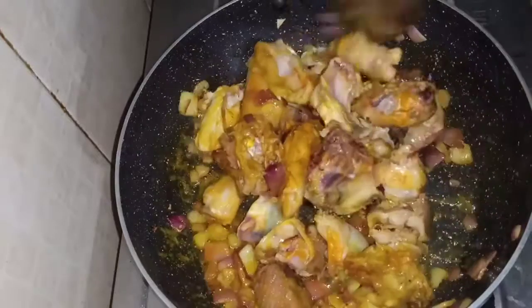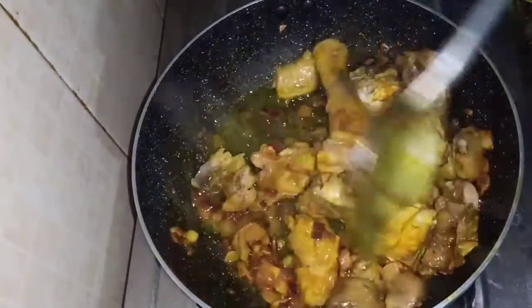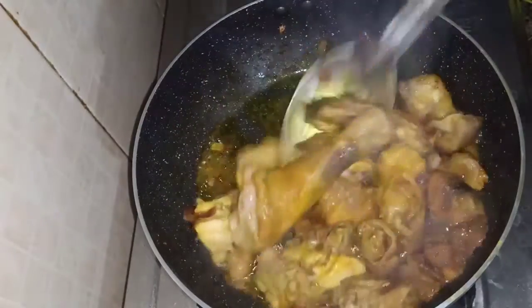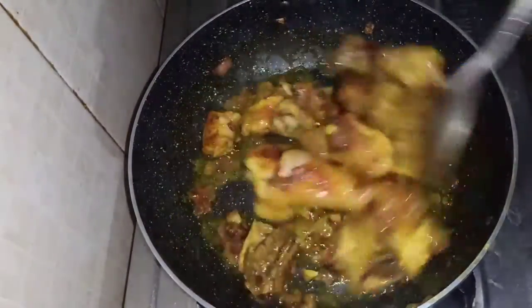I will use the gas or flame on low to cook the curry.